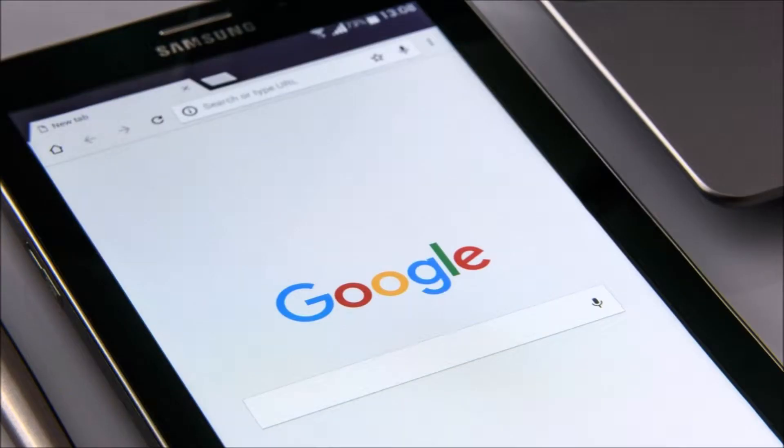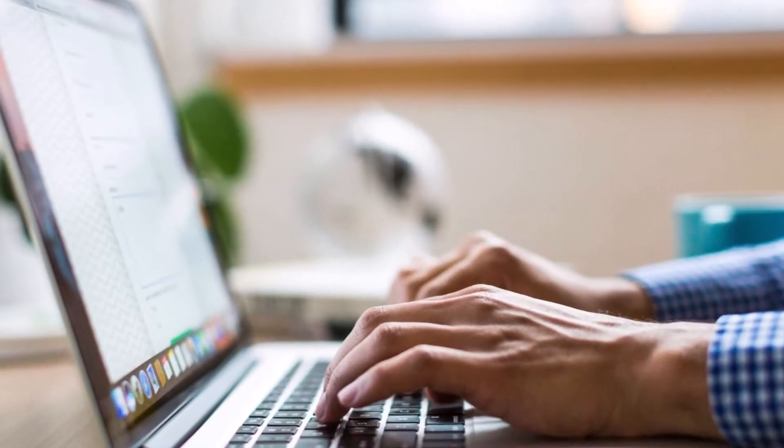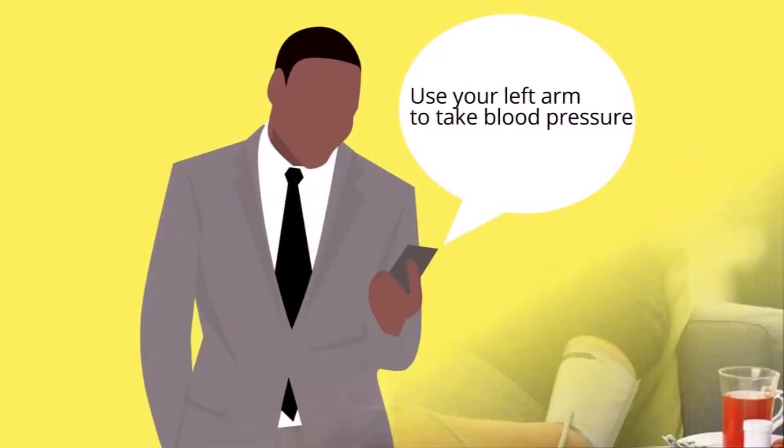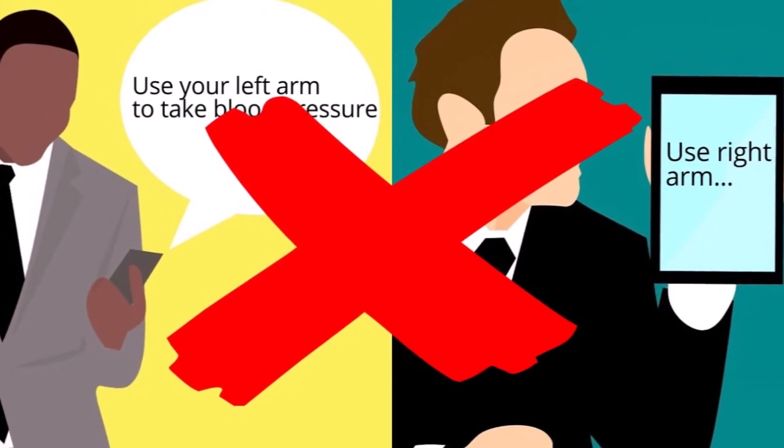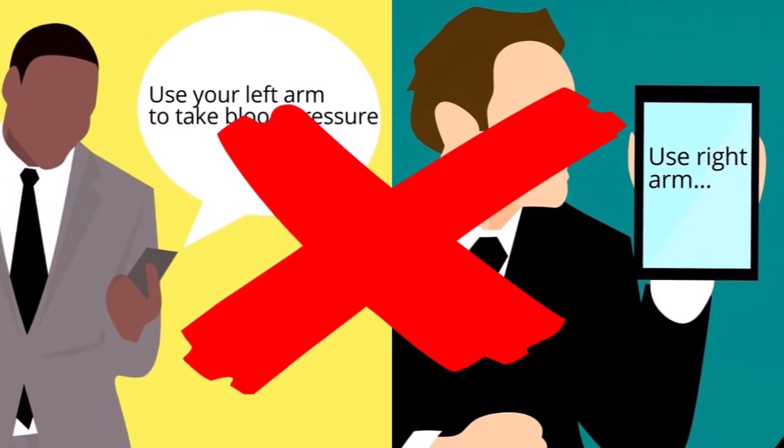Throughout the internet many people are saying what arm is best to take your blood pressure. Some say you should always use the left arm and some say you should always use the right arm. Unfortunately they're both wrong. I wish the answer was that simple but it's not.